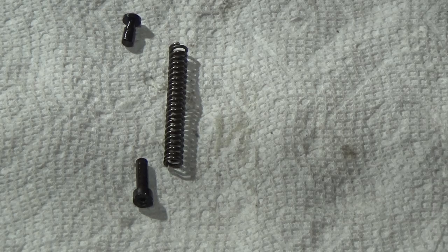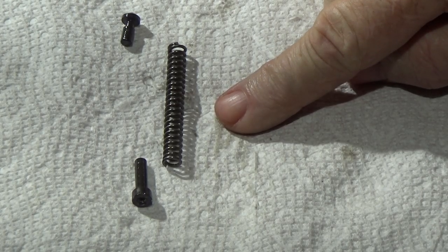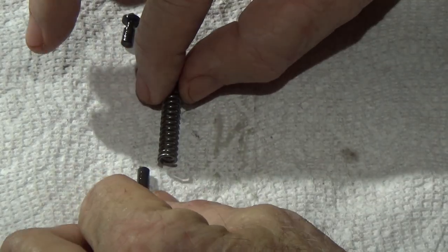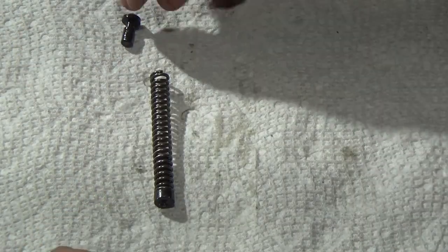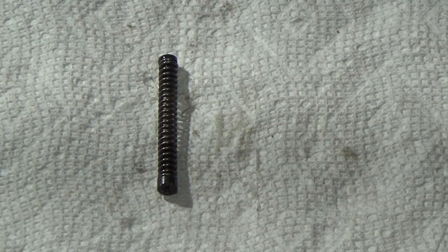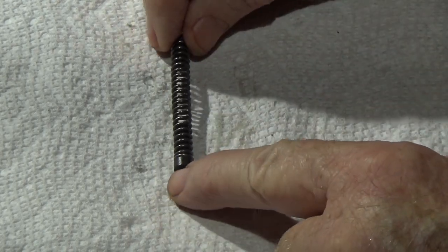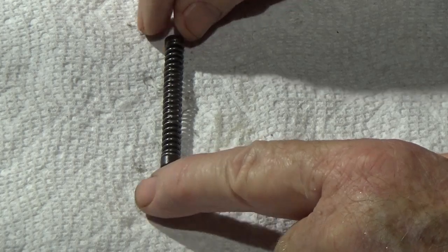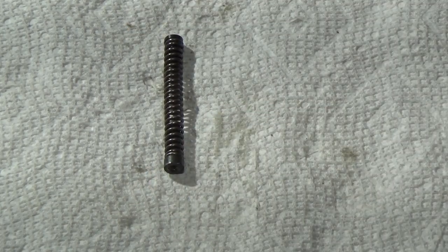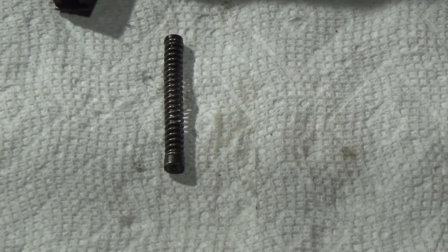That is the nice lightweight 18-pound spring from Wolf — Wolf Corporation, W-O-L-F-F, two F's. Slide that inside, slide this inside, like that. It looks so easy, but if you make one mistake, these things can get away from you and shoot pieces across the room, and then you, your dog, your cat, your wife, and all the children are looking for one little piece.